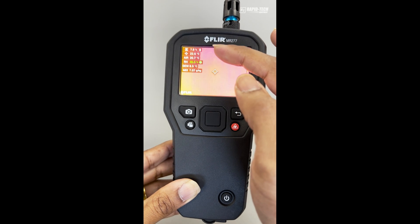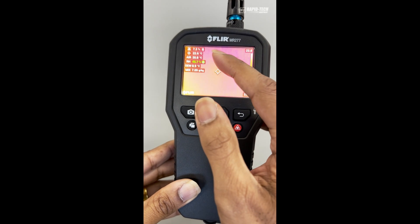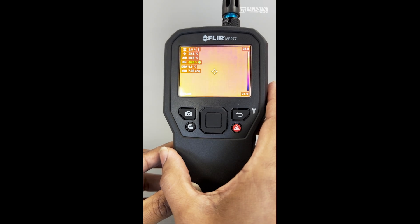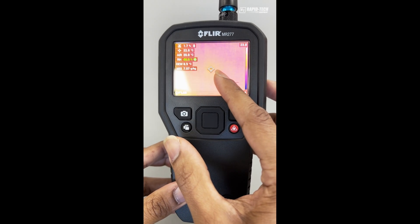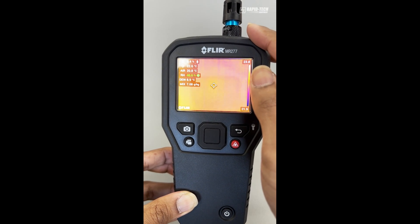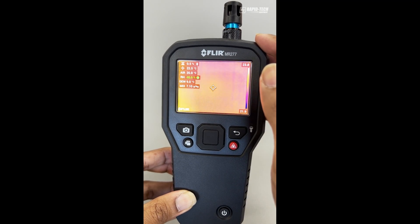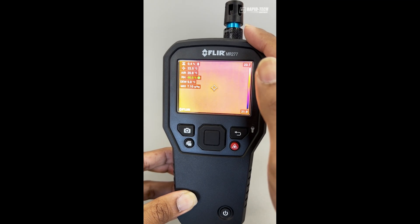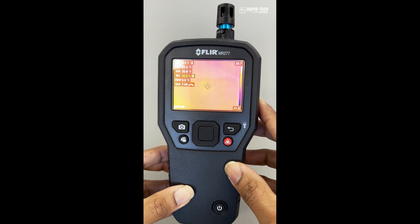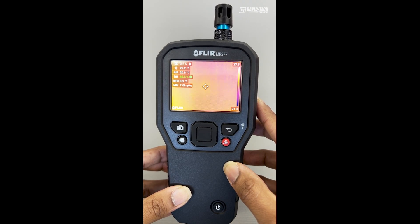The display shows up to six different measurements. The top measurement is the pinless moisture. The second reading is the temperature based on the center cursor. The third is the ambient air temperature measured using the sensor. The fourth is the relative humidity, also measured using the sensor. The last two readings are calculated values, which include the dew point — a calculated value between air temperature and relative humidity.